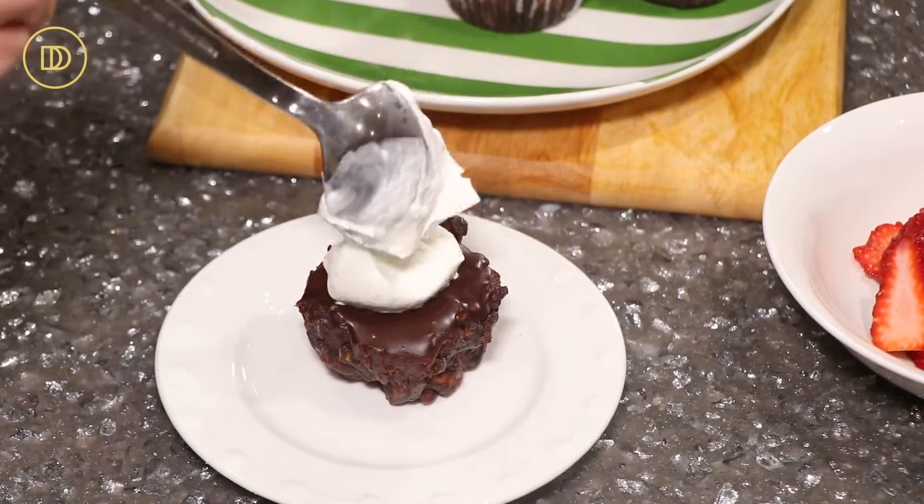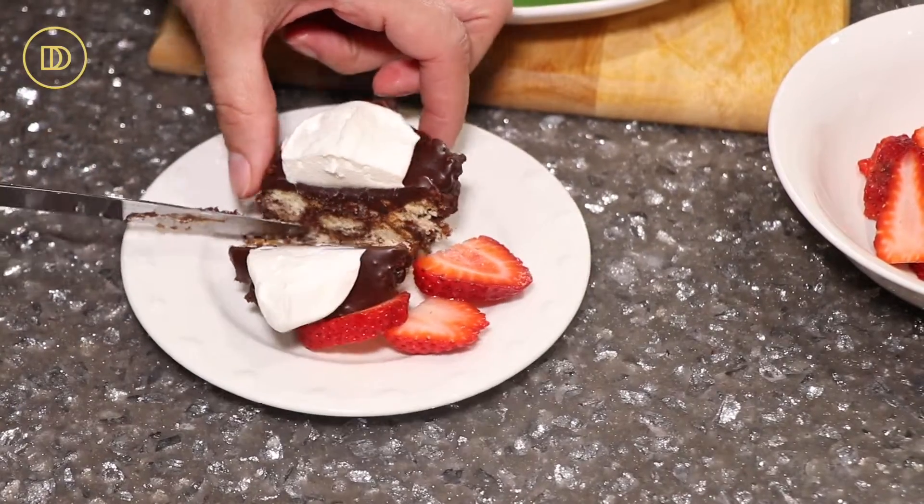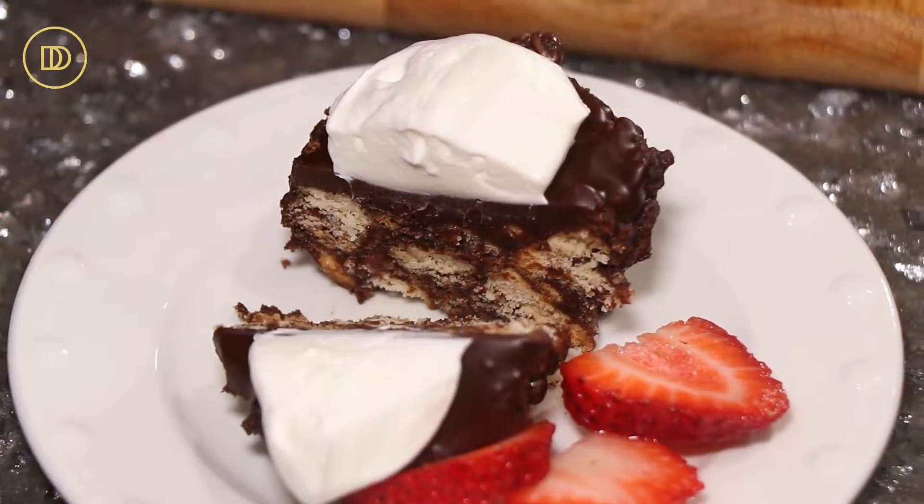Hello everyone and welcome back to another episode of Dimitra's Dishes. Today I'm going to teach you how to make a no-bake chocolate biscuit cake, also known as mosaiko in Greek. It's a Greek chocolate mosaic cake — when you slice into it, it looks like little layers of a mosaic. Today I'm going to teach you how to make a cupcake version because I have my little helpers here.